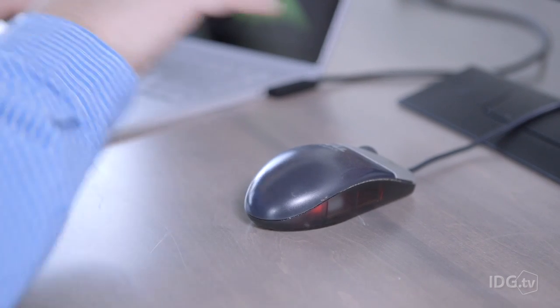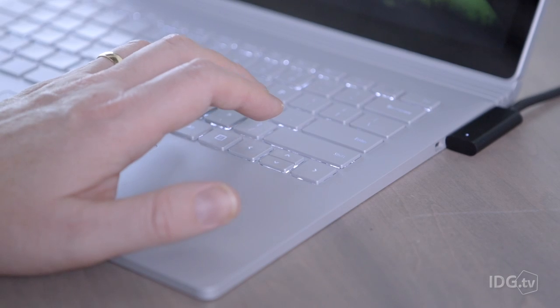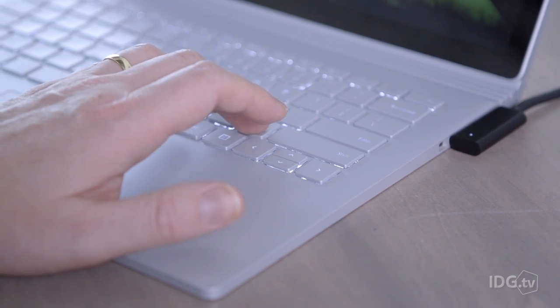Using a mouse means lifting your hand, moving the mouse, clicking, then replacing your hands on the keyboard. With the iX, you pick a key on your keyboard to serve as your mouse button, then look, click, and keep on going.